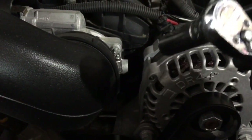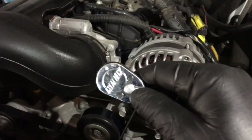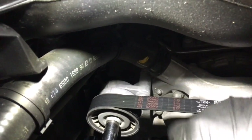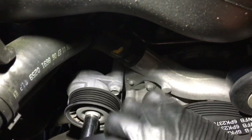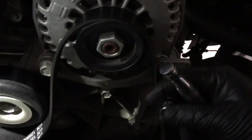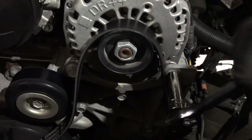To remove the alternator we're going to need a 15 millimeter socket with a wrench and a 10 millimeter wrench. First, we put the 15mm on the tensioner and push down on it to release the tension. It's a little hard to do with one hand but once the tension is gone we can remove the belt. Then we'll use the 15mm to remove those bolts.